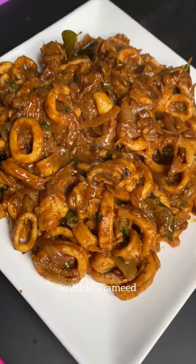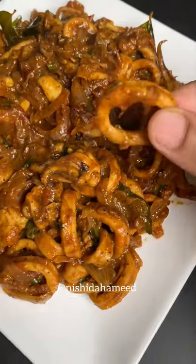This recipe is a roast. You must try this.